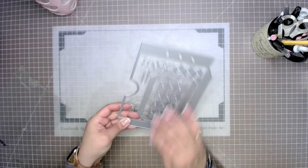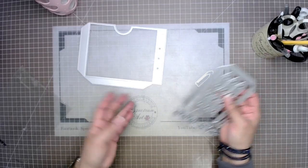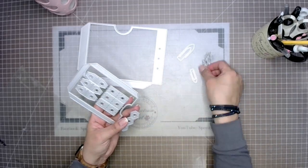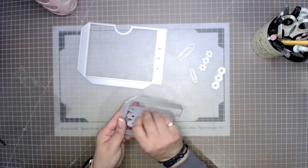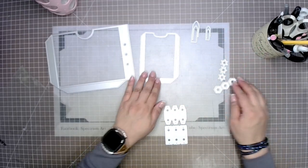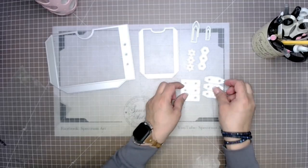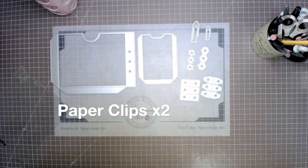We can add them to our journals, our cards, and of course to our layouts, and be able to add all kinds of fun stuff like photos, secret letters, tickets, receipts — all kinds of great stuff into our pockets. And this die set that we are using today is magnificent because it comes with two pockets, some page and hole reinforcers as well as paper clips.